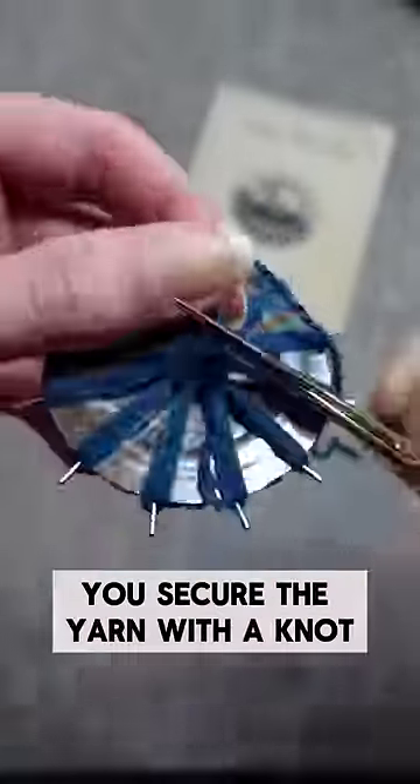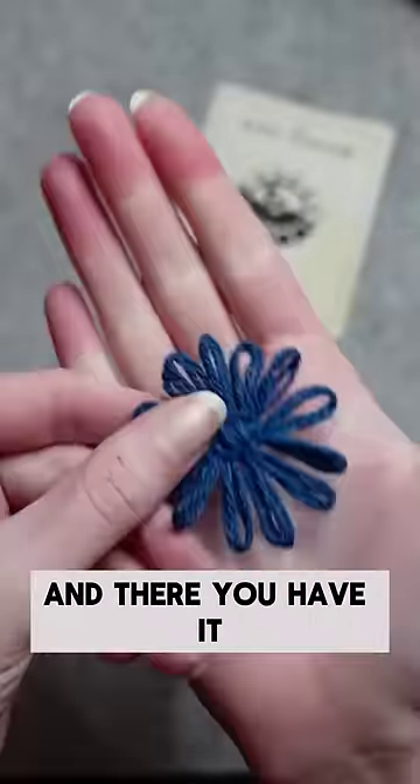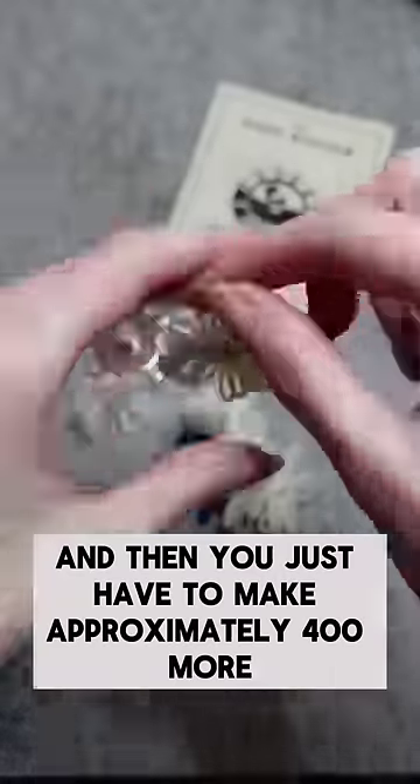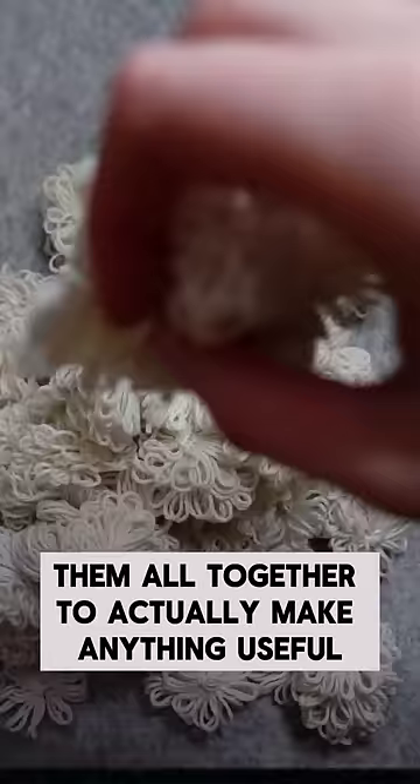Once you've sewn all the petals together, you secure the yarn with a knot, then you turn the dial and off the daisy comes — and there you have it, a little daisy! Then you just have to make approximately 400 more and crochet them all together to actually make anything useful.